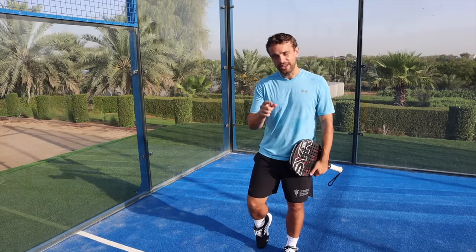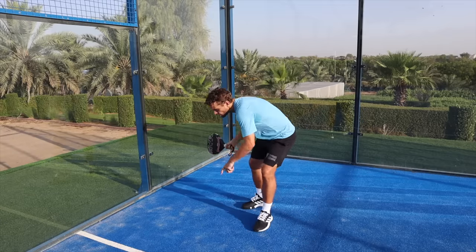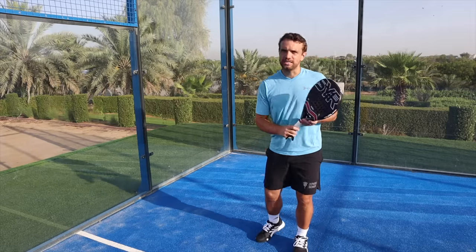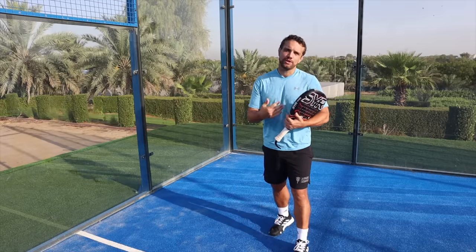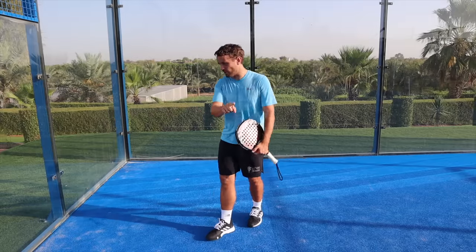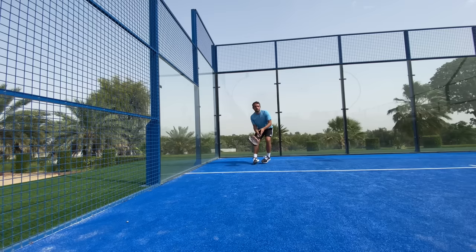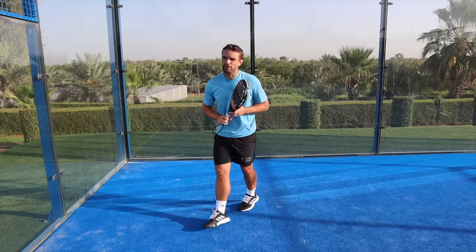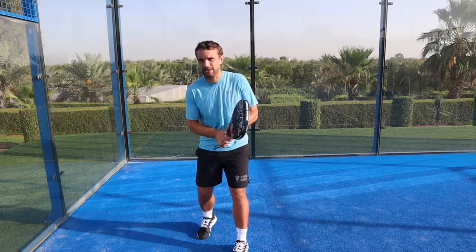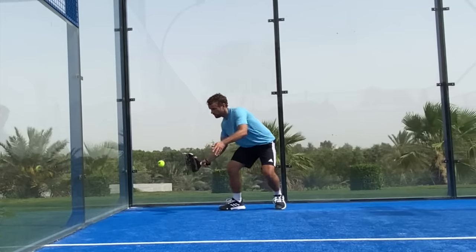The third tip is to go for a simple return. If it's a good serve with slice, don't try anything fancy — you're more than likely going to make a mistake. Just block the ball back to the server; if you can get it to their feet, even better. Don't go for a difficult lob or an angle ball to the fence. As a bonus tip, if the serve is very good and stays really low, drop your racket head slightly so it's as close as possible to the swing path at contact — making the action as simple as possible to get the ball over the net.